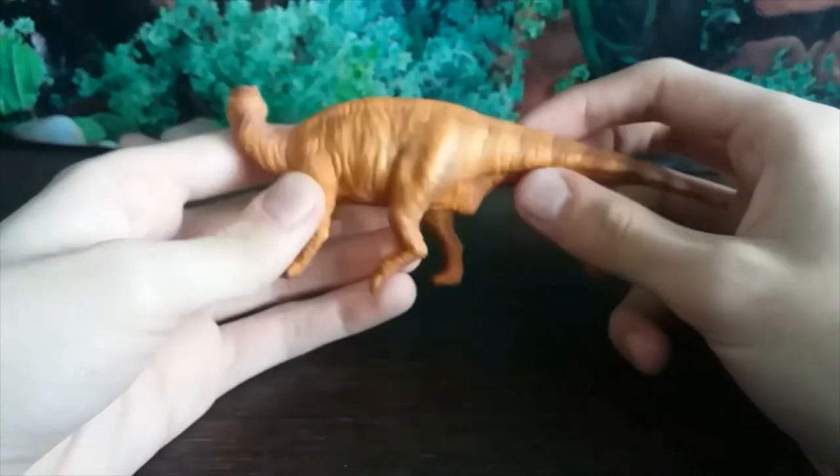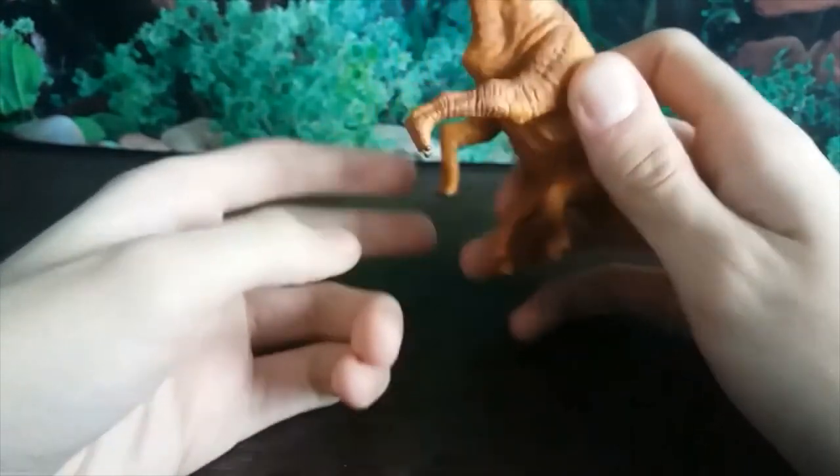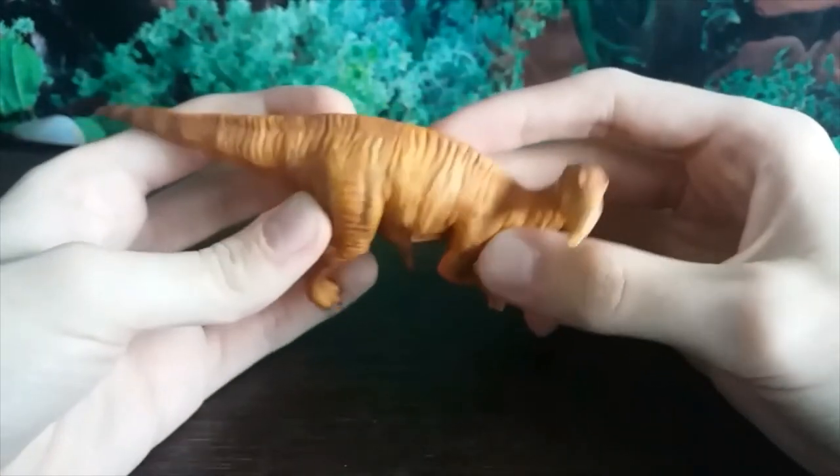There are just a lot of problems with this figure, and the color scheme isn't terribly inspired. I'm not a huge fan of this dull orangey-brown color with the yellow stripes you can just about make out.